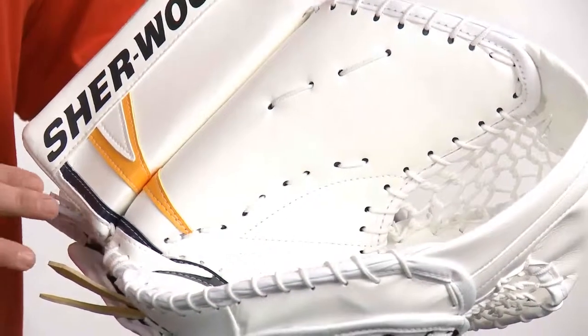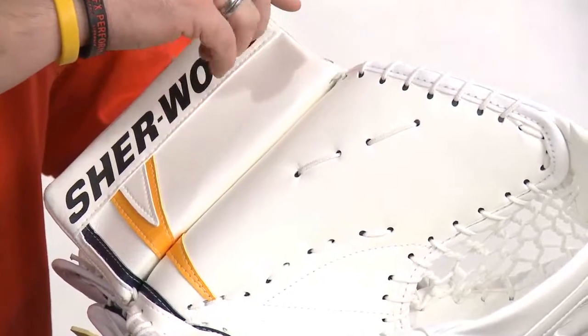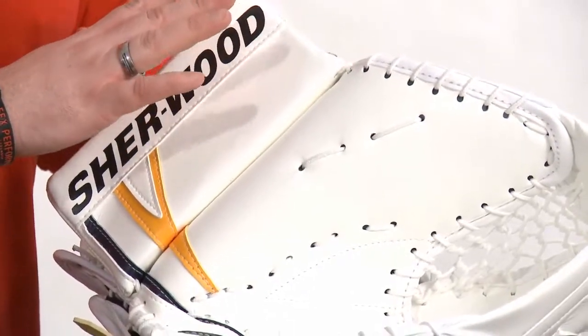The features of this glove — the blocking cuff is bindingless, which allows the goaltender better protection and more coverage in this area.